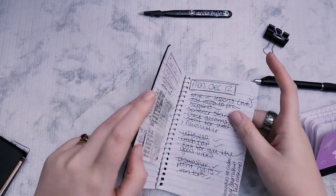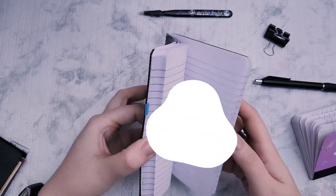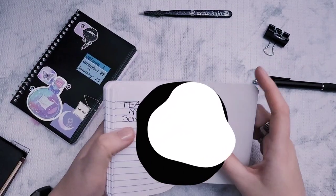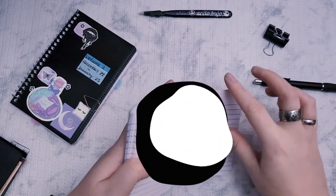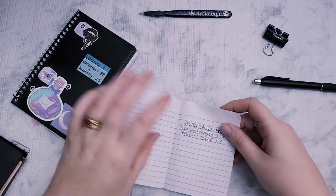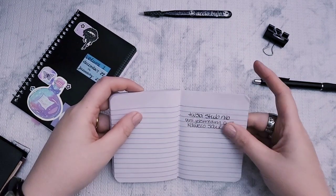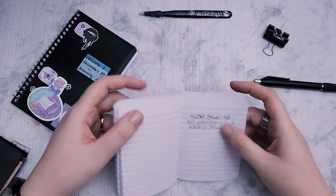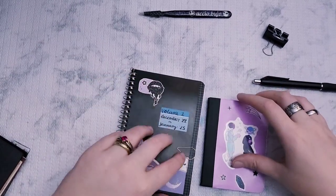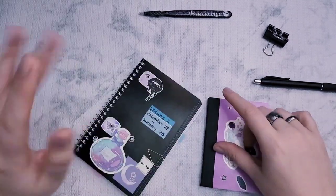I do like the paper in these a lot. I used my stub nib TWSBI with some sort of Pilot ink in it and there was no bleed-through. I can't show you the other side of the page because it has a password on it, but it really is fountain pen friendly. It's nice and crinkly, it's thin, it's white. The lines are a little bit bold, but that's fine.